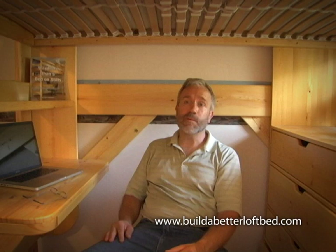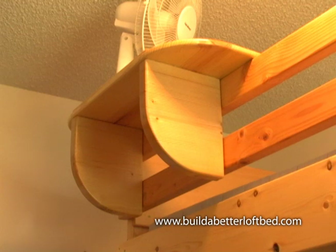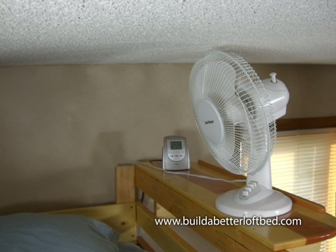Every improvement solves a specific problem. Just check out some of these accessory options I've designed. Take the attached bedside table, for example. This is so cool and practical, you need this. Where else will you keep your clock radio or personal items? I haven't seen this anywhere else.